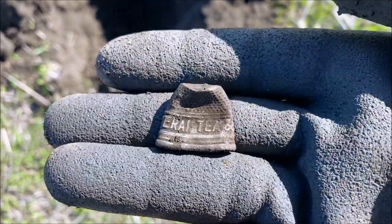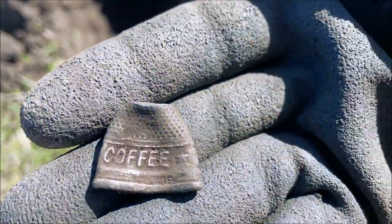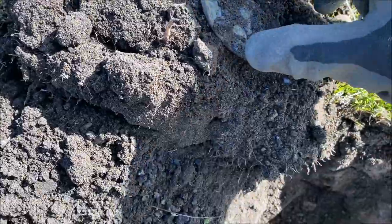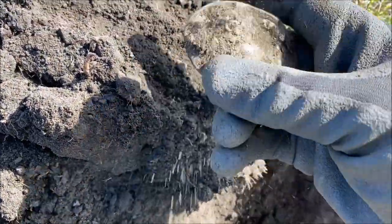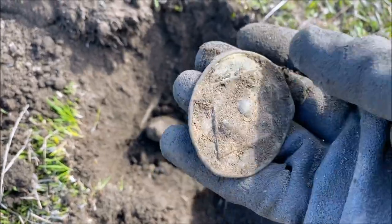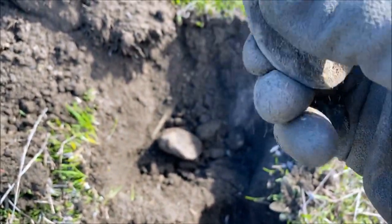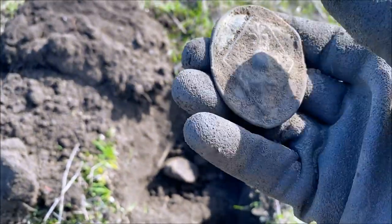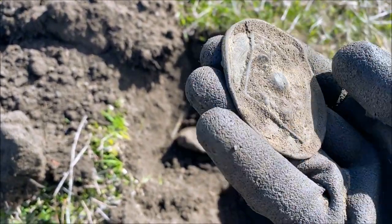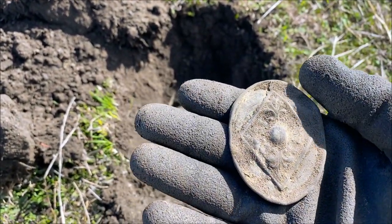A bit excited — just unearthed a buckle, or the front of a buckle. What's going to be on here? It's a cricket buckle, I think. A cricket ball, and perhaps a more plain design. Or is it just an ornamental one? Maybe not a cricket ball — maybe it's a sash buckle. I'll have to clean that up, but yeah, a little bit tinted but intact. Excellent.